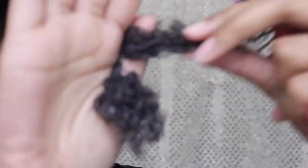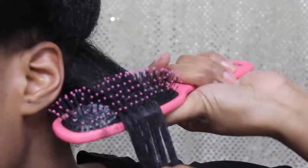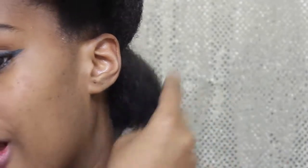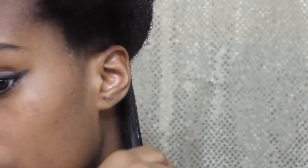Oh, look at that — not bad, not bad at all! Wow, look how far my hair comes down and then how much it shrinks up. I guess that's a sign of healthy hair.